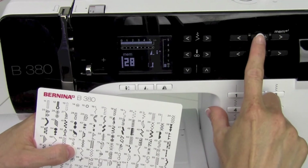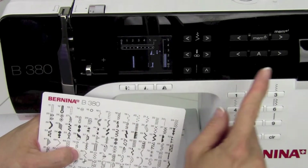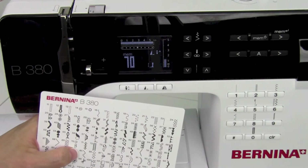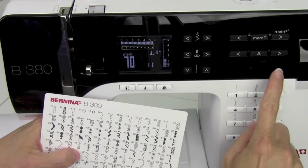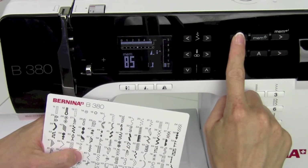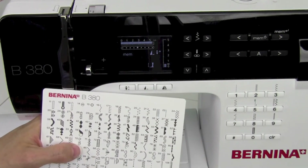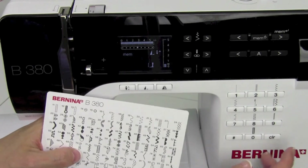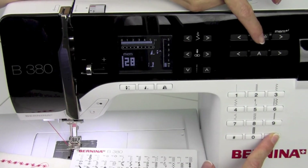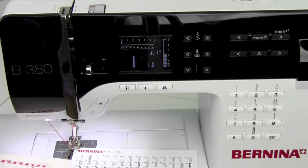To get out of memory, touch Mem and you'll go back to a straight stitch or the last stitch you were on. To get back in, touch Mem to open it up — it shows me stitch 70. I can use the arrows to scroll through the memory. I see stitch 70, stitch 85 — that's it. I can see there are two stitches in there. To clear it out, push the clear button first, hold it, touch the memory button second, and it clears out, leaving an empty memory.